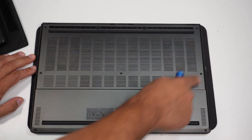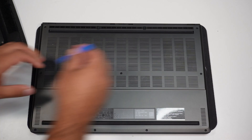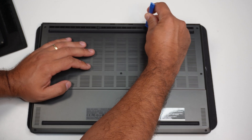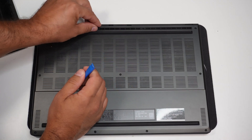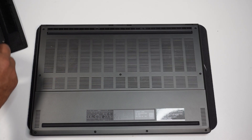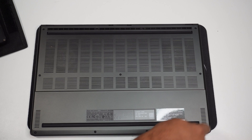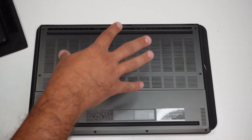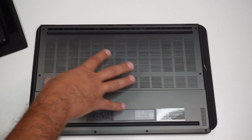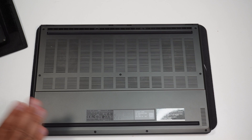We'll start by removing all the screws. Mind you, there are some hidden screws here, like the ones under these pads — those pads have to come off. You have all these screws running around plus the one in the middle, and then you can remove the back plate of the laptop. Nothing really complicated; there's nothing underneath these pads, so things are pretty simple.